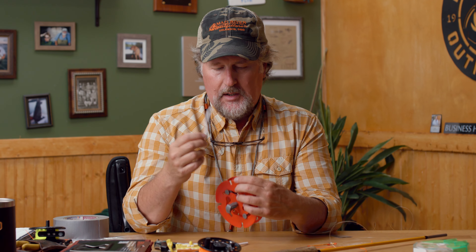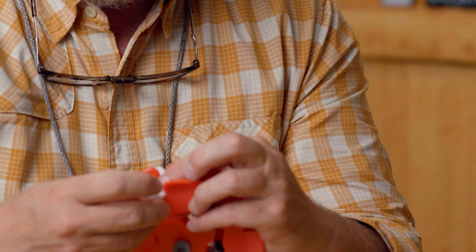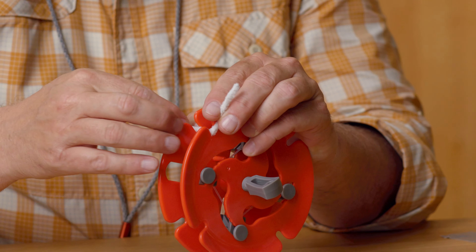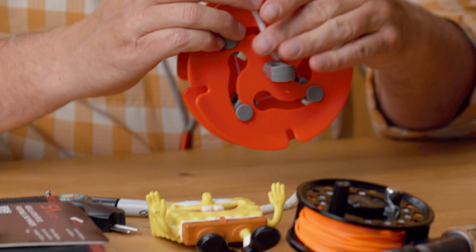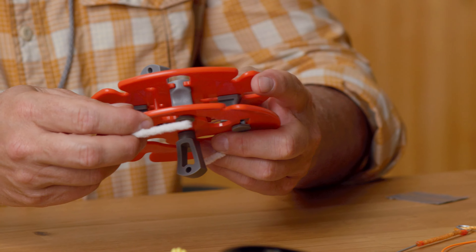You're going to give yourself some pipe cleaners — you could also use old bread ties or twist ties. We just use these pipe cleaners, which you can buy pretty cheap. You're going to fold that pipe cleaner down and inside that spool, then wrap it around. This is what you're going to wrap your fly line around.